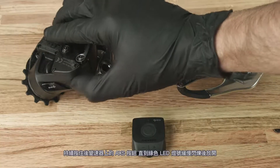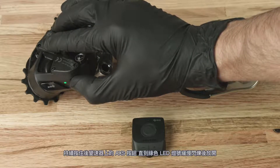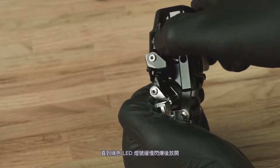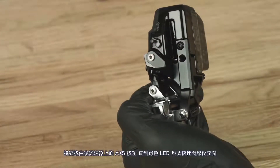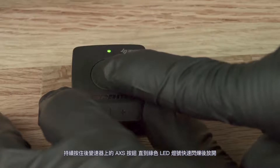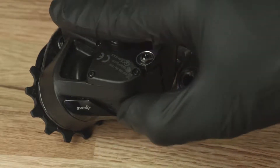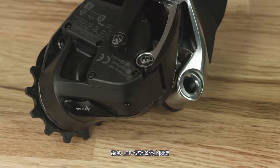Press and hold the access button on the rear derailleur until the green LED blinks slowly, then release. For 2x systems, press and hold the access button on the front derailleur until the green LED blinks quickly, then release. Press and hold the access button on the blip box until the green LED blinks quickly, then release. Press and release the access button on the rear derailleur to end the pairing session, or wait 30 seconds for the session to time out. The green LED will stop blinking.